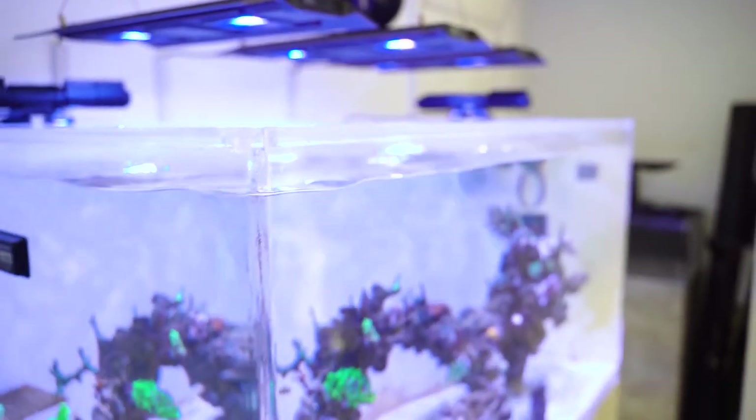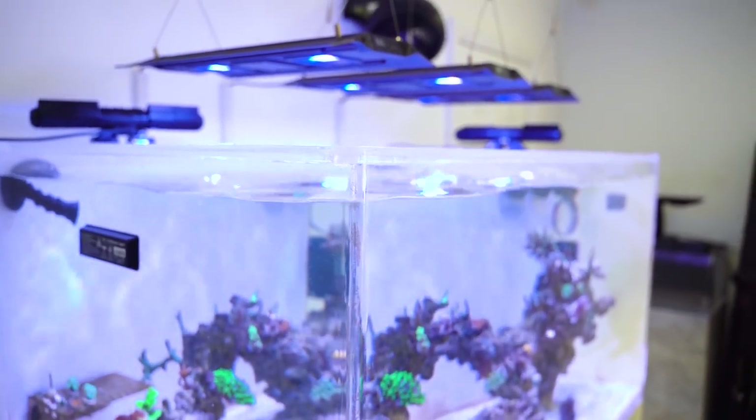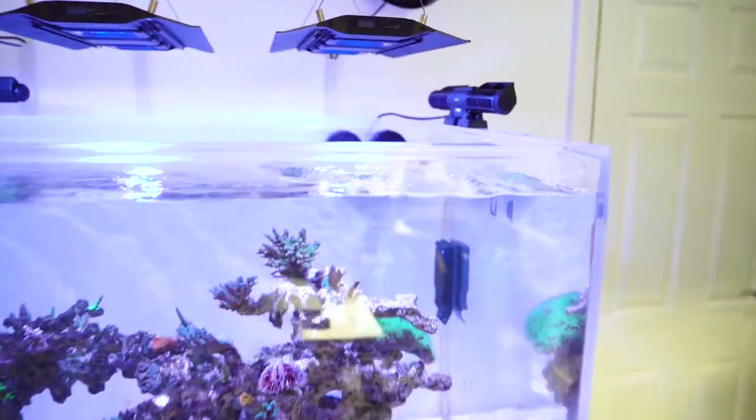First of all, look at the surface agitation now — literally just clipped it on. We've done nothing other than clip a piece of plastic on the end of the return outlet, and look at the difference. Look at that water move! Really good water movement there. You can see the randomness — every now and then the flow generator will break the water surface and it's giving us some real good surface agitation. Look at the water bouncing around, look at the movement. Come to this side — you can really see how much the water's moving, how much it's bouncing. It's like a wave maker — we're getting wave maker movement without actually having a wave maker.